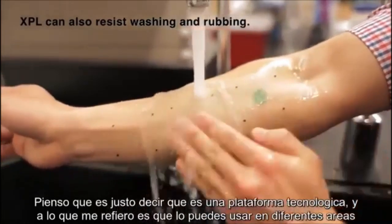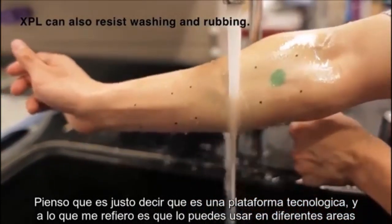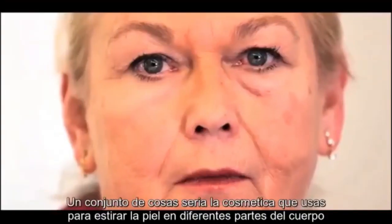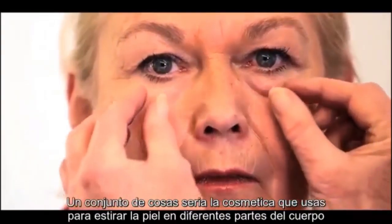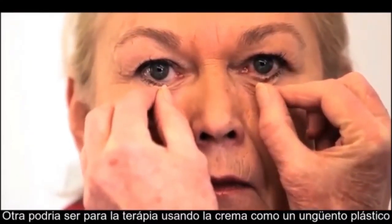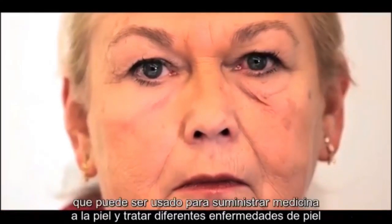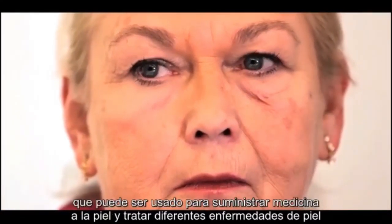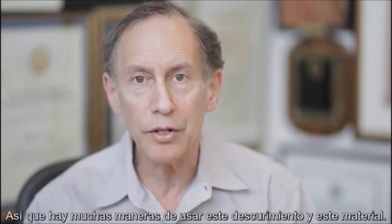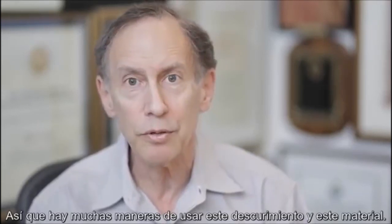I think it's fair to say that this is a platform technology — you could use it in various different areas. One set of things might be in cosmetics, where you'd use it to tighten skin in different parts of the body. Another could be for therapeutics, where you'd use it as a whole new kind of plastic ointment that could be used to deliver drugs to the skin to treat different skin diseases. There are all kinds of different directions you could take this discovery and this material.